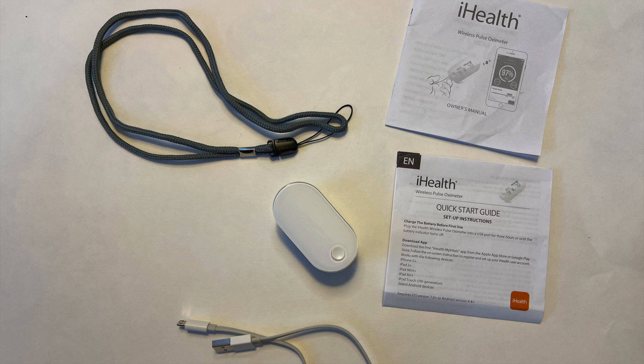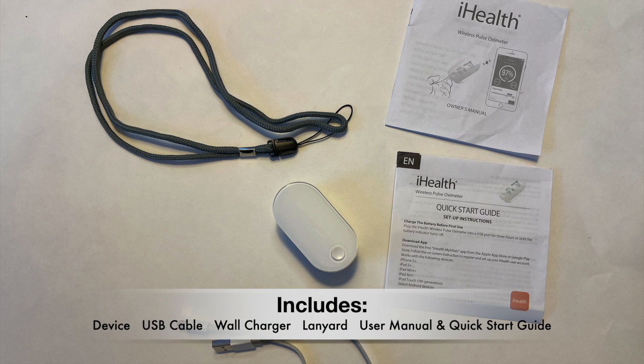Inside the box you'll find the pulse oximeter device, a USB cable, a wall charger, an optional lanyard, as well as a user manual and a quick start guide.